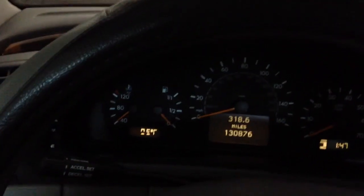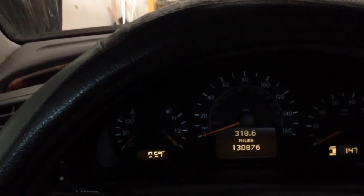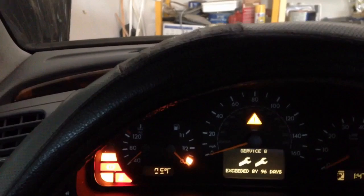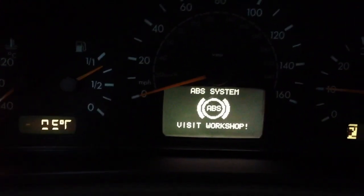I just replaced my battery in my CLK 320 and now the BAS and ABS brake lights are on. Here's how you solve that problem. The lights are flashing, so while the car is running, here's what you do.